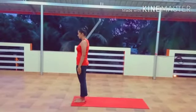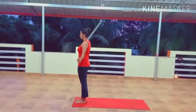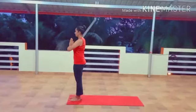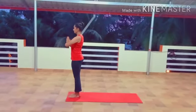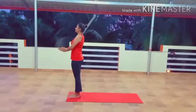12 different postures of Surya Namaskara. Step 1: Prayer Pose, Pranamasana. Stand at the end of your mat. Keep your feet together and distribute your weight on both feet equally. Open your chest and relax your shoulders. Breathe in and lift both your arms up from the sides. Exhale and bring your palms together in a prayer position in front of your chest.